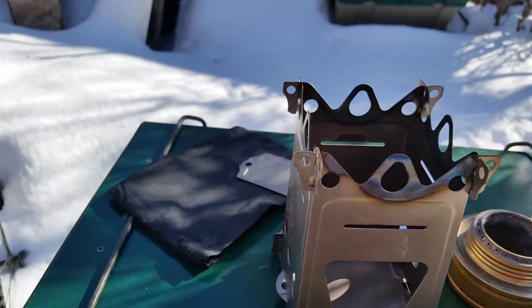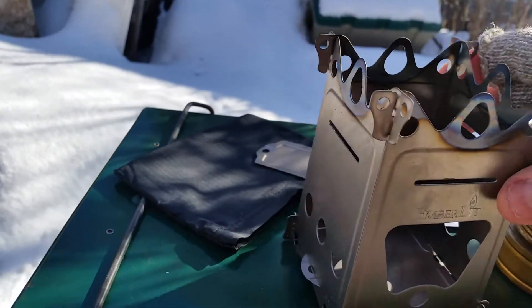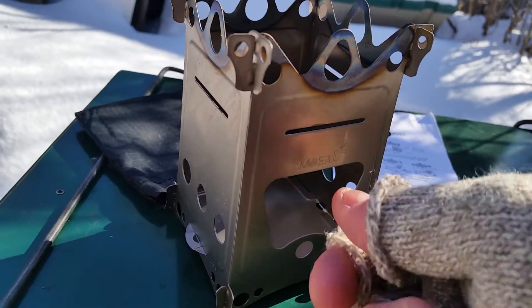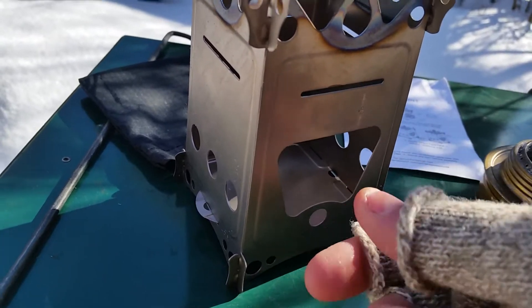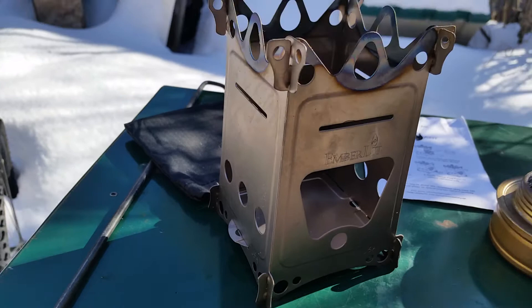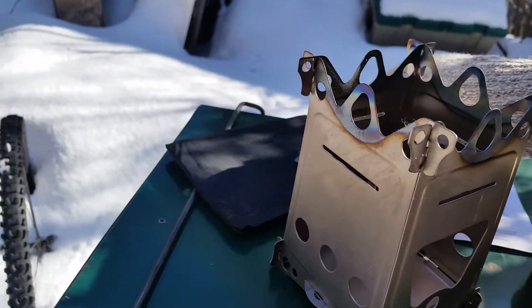There it is all together. You can see it's got a hole in the front — you feed it sticks in through the front. It's like a jet stove or whatever. I haven't tried it yet, but I read good reviews of it online.